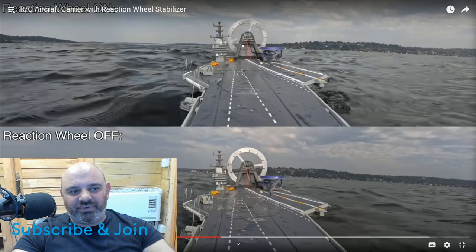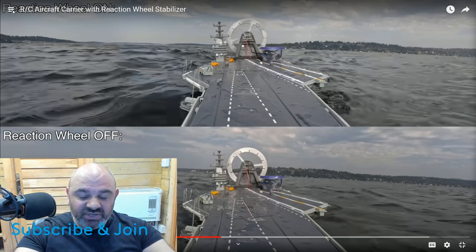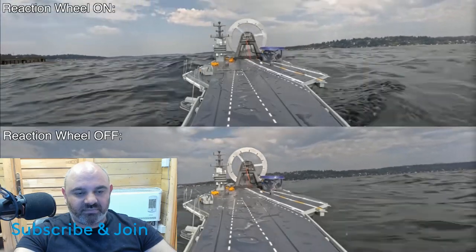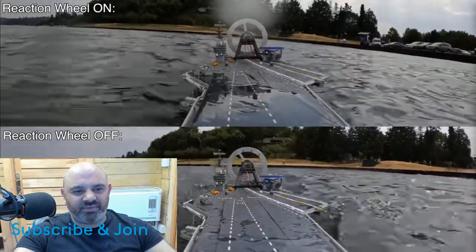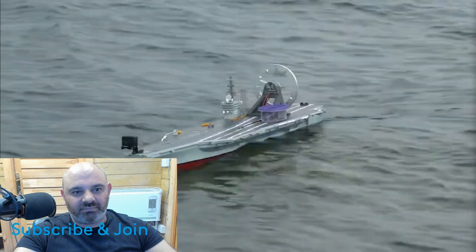If he was doing a wheel-off comparison, he should have done it without the wheel on there really. Although that most probably isn't helping the stability - it's most probably making the stability worse while it's turned off, because the point of balance will be much higher, which means it would tip even easier compared to if there's no wheel on there at all. So it's a bit of a bad comparison.